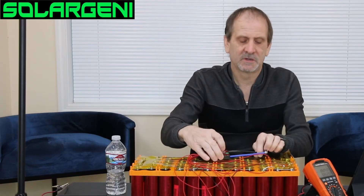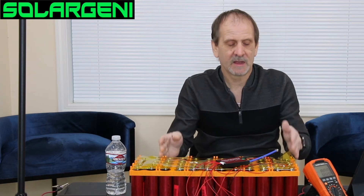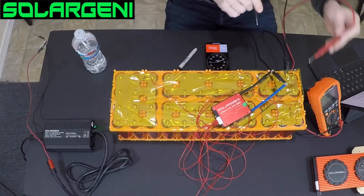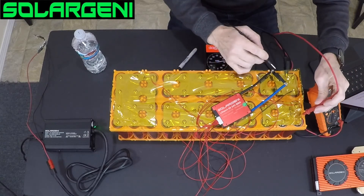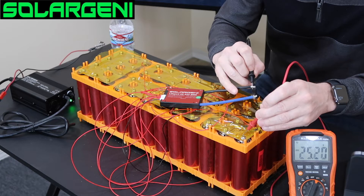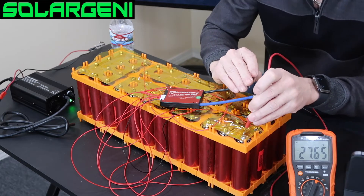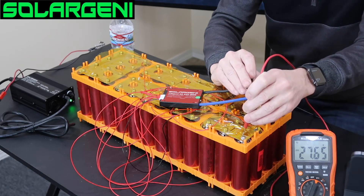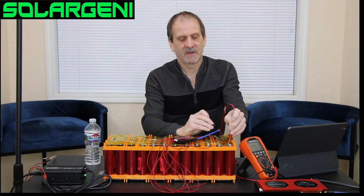We are now protected — we have a protected battery pack with the BMS. Putting the meter on the positive and this black negative wire, we see 27.65 volts, as you can see in the camera. We know we're connected and everything is working fine.